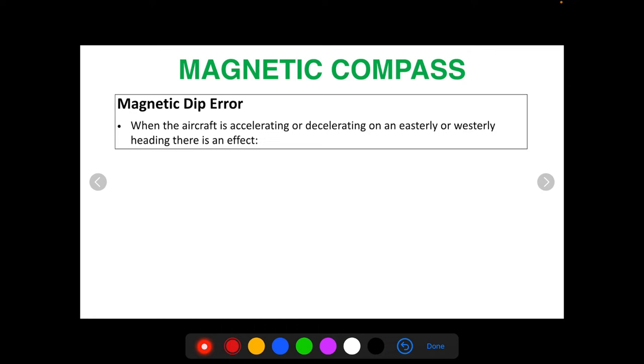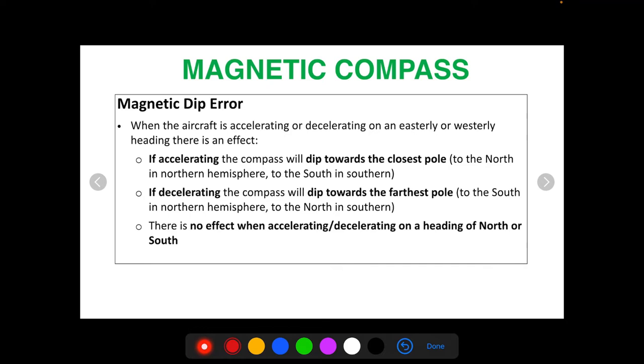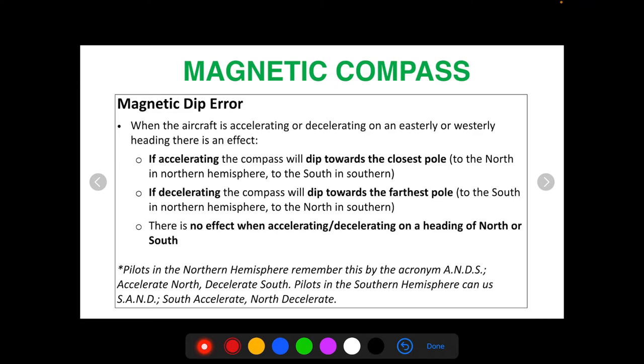When the aircraft is accelerating or decelerating on an easterly or westerly heading, there is an effect. If accelerating, the compass will dip towards the closest pole — to the north in the northern hemisphere, and to the south in the southern hemisphere. If decelerating, the compass will dip towards the farthest pole — to the south in the northern hemisphere, and to the north in the southern hemisphere. There is no effect when accelerating or decelerating on a heading of north or south. Pilots in the northern hemisphere can remember this with the mnemonic ANS: Accelerate North, Decelerate South.